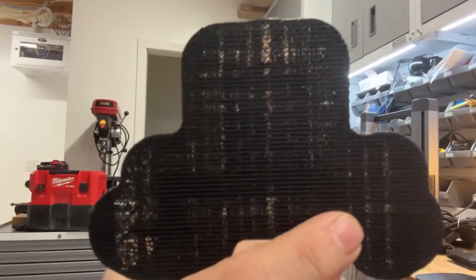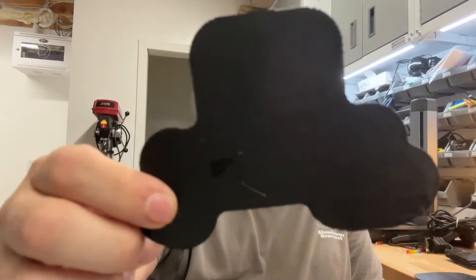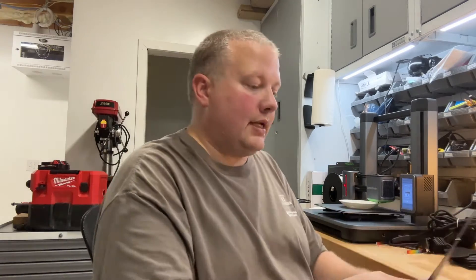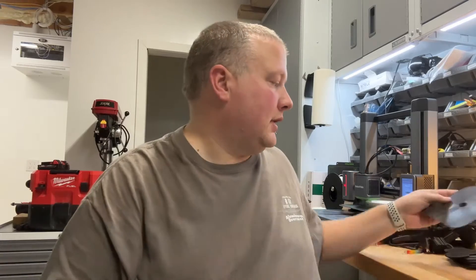Here's a perfect example: this is the raft from the Lee Fung filament. Using the same G-code, changing nothing but the filament, this is the same raft using Hatchbox. Lee Fung versus Hatchbox — big difference, and the only thing that changed was the brand of filament. From the Hatchbox, you can hear it's got a great surface on the bottom. I like how it prints that bottom surface because it's very strong.